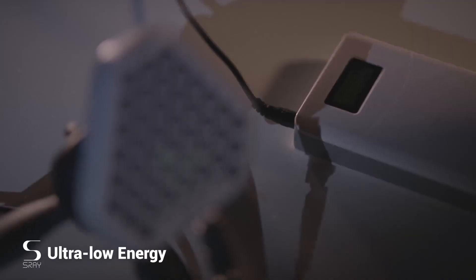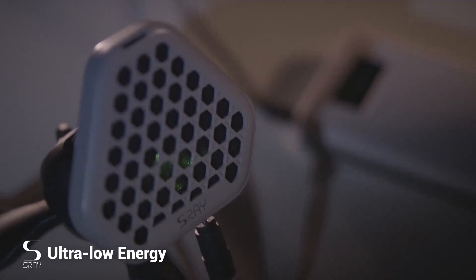In contrast to other directional speakers, S-Ray is small and easily portable. This way you can bring it with you wherever you go. And thanks to its low-power technology, a simple power bank is enough to provide you with hours of audio.